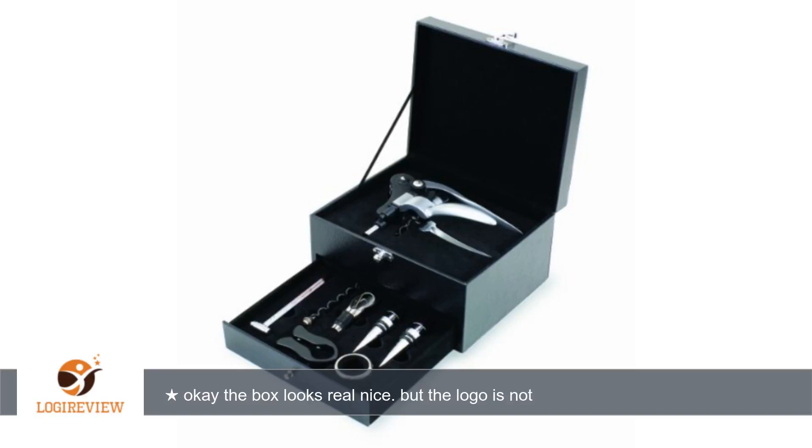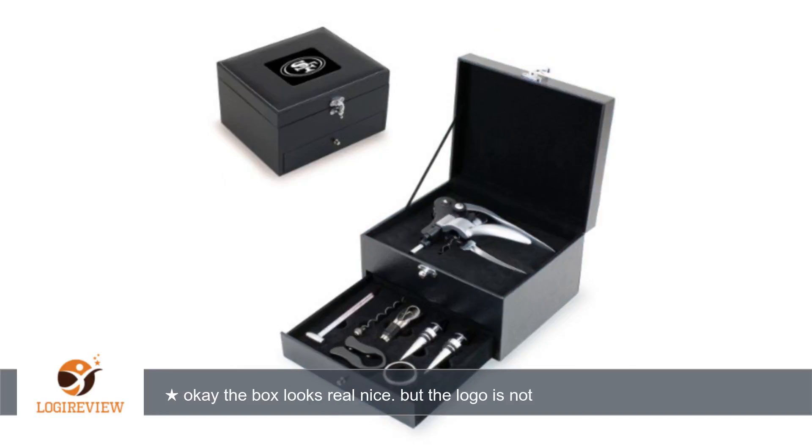A customer wrote: the box looks real nice, but the logo is not stitched — it's actually a sticker. Skeptical. And when I tried to open the bottom drawer, it would not open. When I finally opened it, the wood broke. I am very disappointed in this item. Will never buy again.